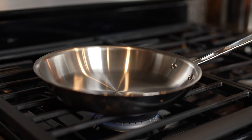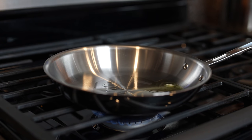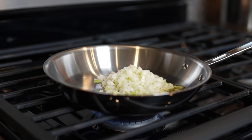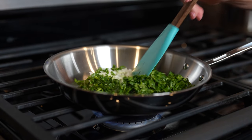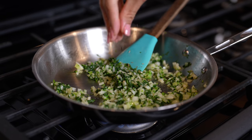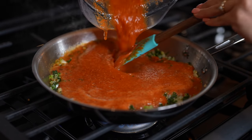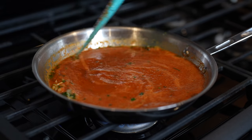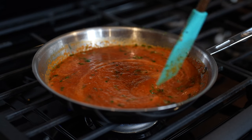Now we're going to grab a small frying pan, set it on medium heat, and add a little bit of olive oil. We're just going to wait for that to heat up. Once our oil is hot, we're going to add half of our onion — just finely chop it — as well as chopped cilantro. Now we're just going to fry it for a couple of minutes. After a couple minutes, we're going to add a quarter teaspoon of oregano. And now we're going to add our salsa. Then reduce the heat to low and bring it to a simmer.